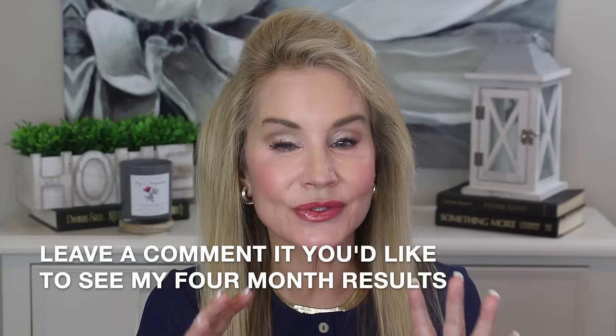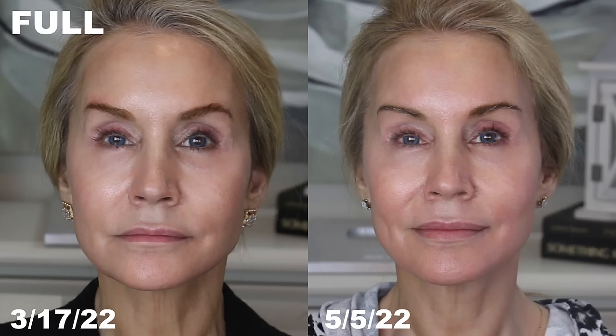Now for my before and after pictures — a disclaimer: I'm not a scientist. I always take pictures in my makeup room with the same lighting, and I try to have the same facial expression. I'll go ahead and show you my six-week results, and please let me know in the comment section what you think.